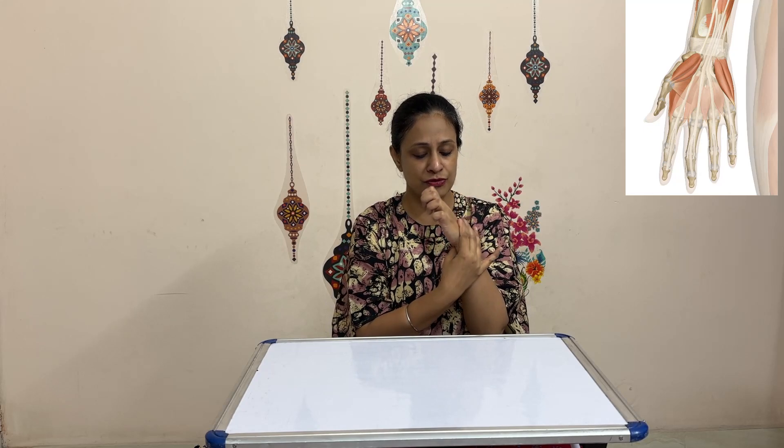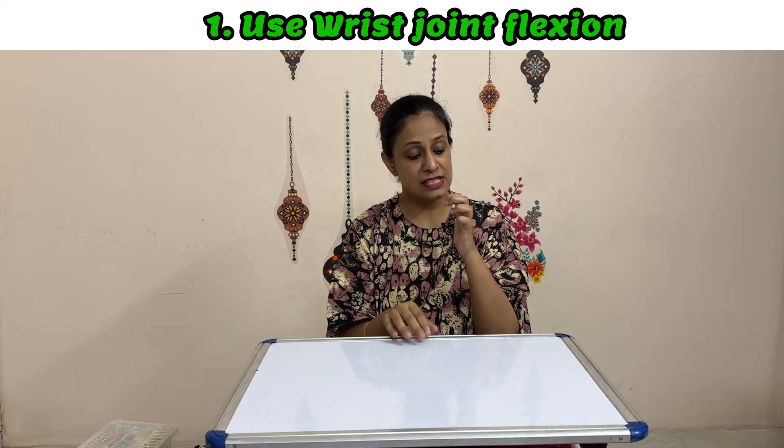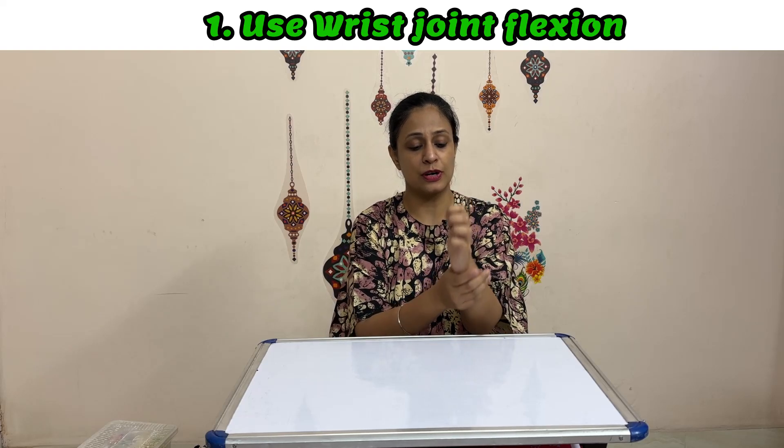If our wrist is tight then our fingers will also become tight. So if you try to stretch the wrist back, the fingers will become tighter or will even restrict the movement. Instead, if you try to move the wrist forward, our fingers are more likely to relax themselves and help in practicing the release action.